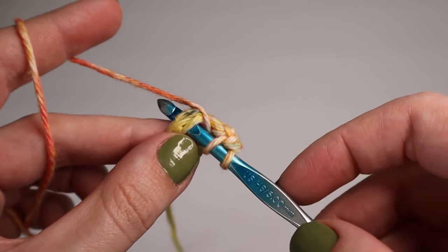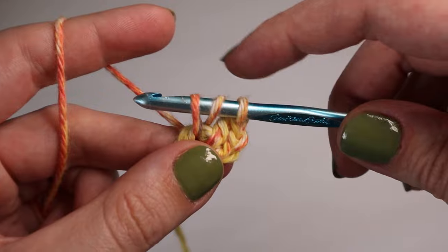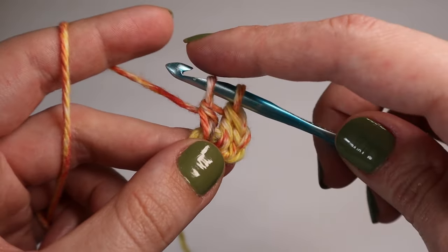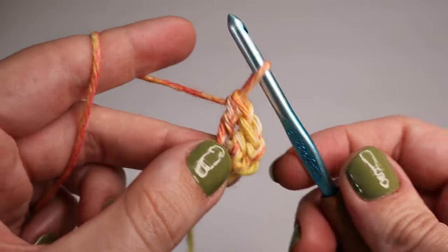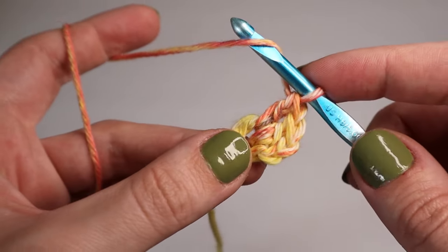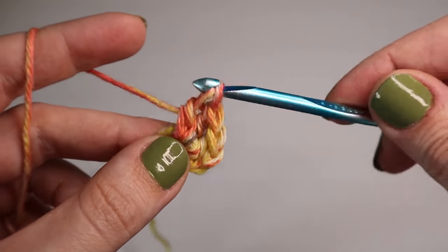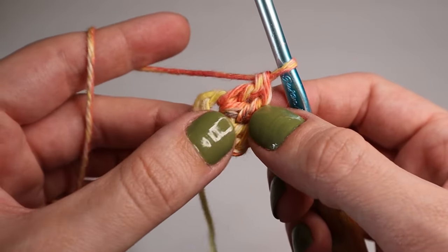You will be inserting ten double crochets all together, so nine more to go. Yarn over, insert your hook through the center of the ring, yarn over, pull through the center and pull up slightly — three loops on the hook. Yarn over, pull through two. Yarn over, pull through two. That's another double crochet. Continue until you have all ten.